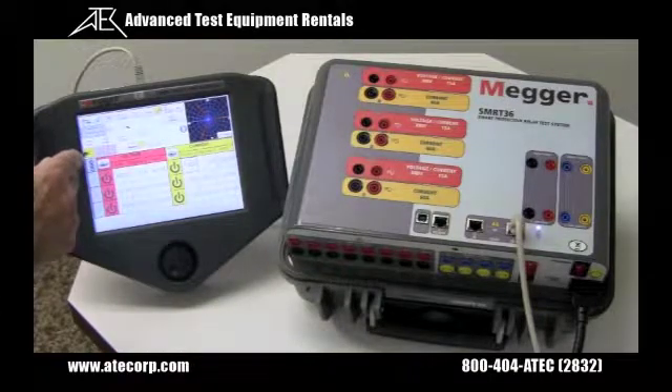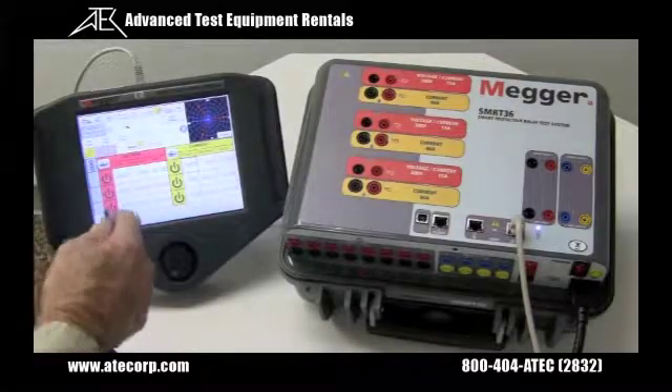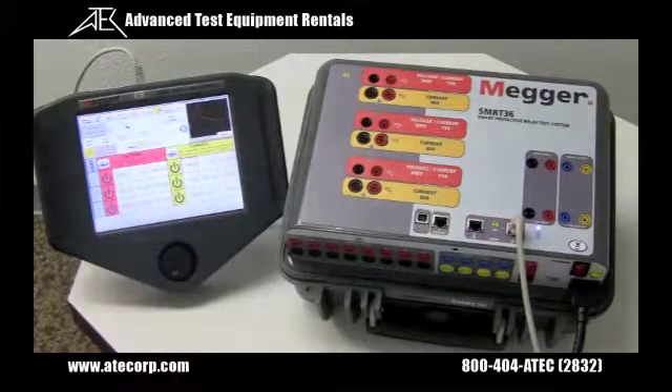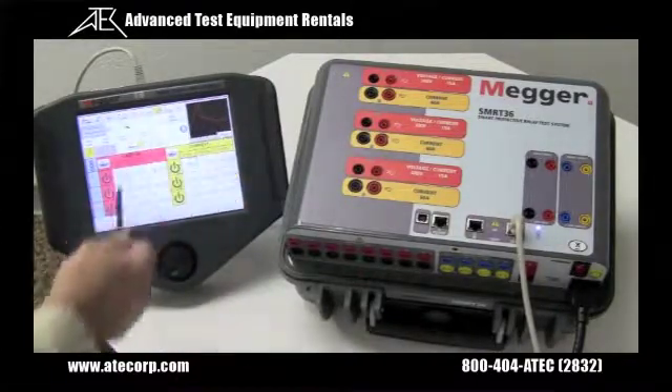Selecting, for example, a step ramp, the user can input a start value, a stop value, an increment, and a delay time. The unit will then automatically ramp the output up at those values until the relay picks up and operates. You can even go to preview and actually see the step ramp up, down, and then pick up.